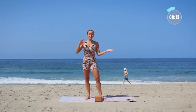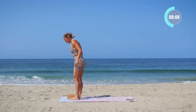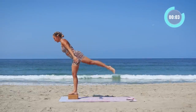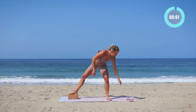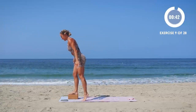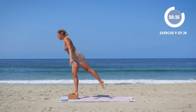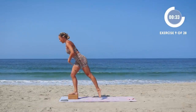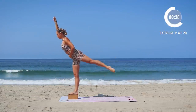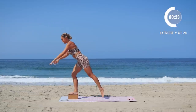Now we're moving into our next block — we're gonna do lunge to arabesque. Starting on the right foot, stand up, nice big lunge, lift. Lunge and lift. Lots of balance here — if you feel unstable on the block, just do it without it, still gonna be challenging. You want to really straighten out the leg, point the toe, lift up tall through the chest, through the top of the head. This is a fun one!